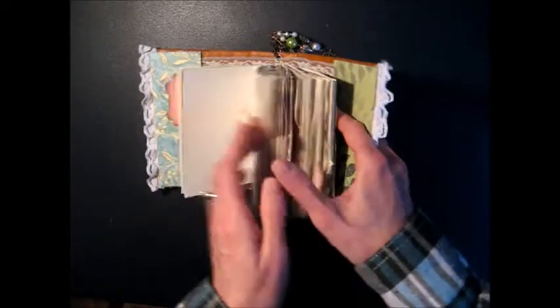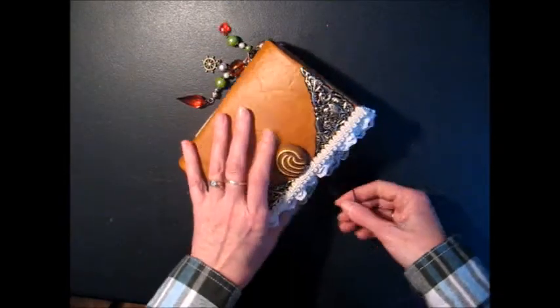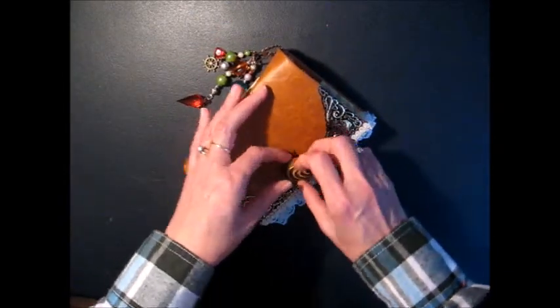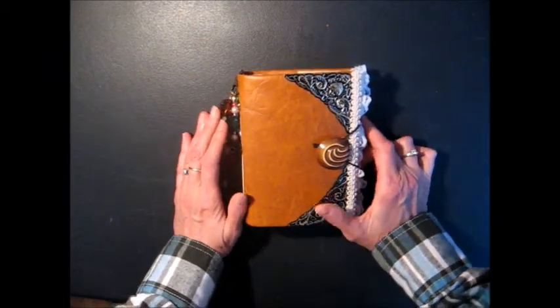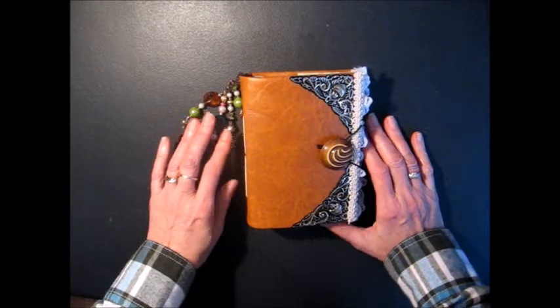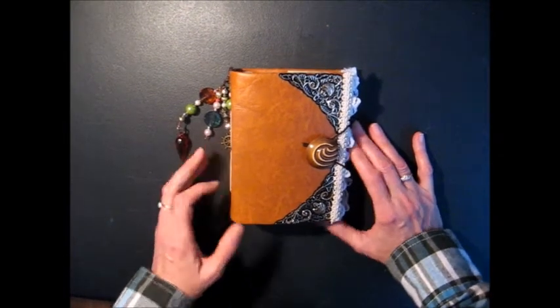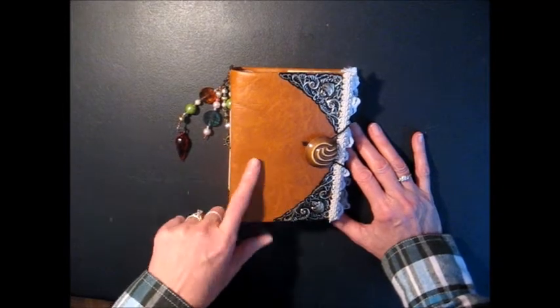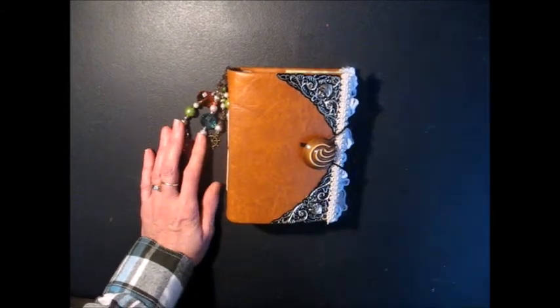These are a lot of fun to make, and especially when you make them in the smaller size, you can use up a lot of your leftover pieces from past projects. Or if you make a mini album with a paper pad, you can use the leftovers to make a coordinating journal that goes with it. I'll be listing this in my Etsy shop and I will include a link in the description of this video. Have a nice day. Bye!